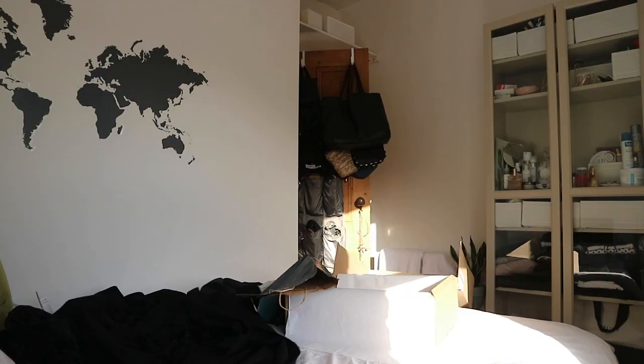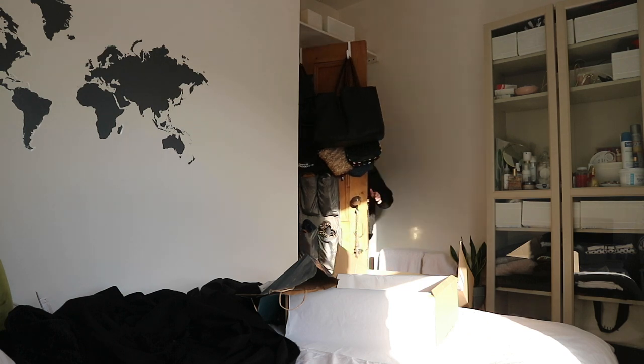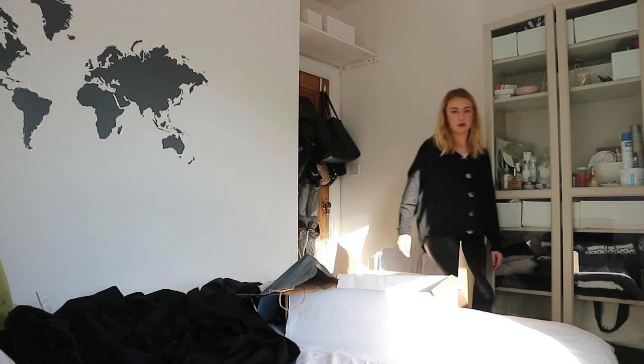Let me just check it in the mirror again. Yeah, no — these are probably going back.